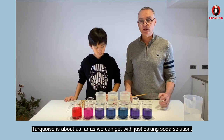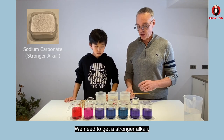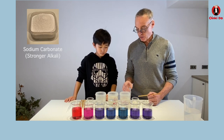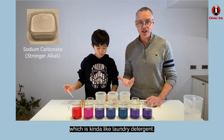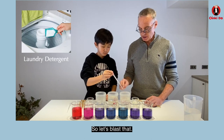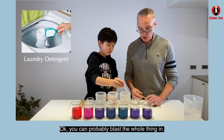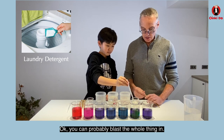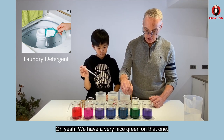Turquoise is about as far as we can get with just baking soda solution. In order to get a more distinct green we need a stronger alkali, so we're going to switch over to sodium carbonate, which is kind of like laundry detergent. Go ahead and blast the whole thing in. We have a very nice green on that one.